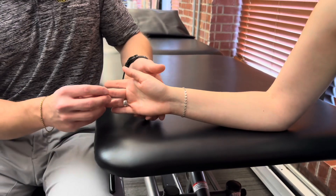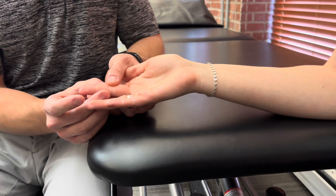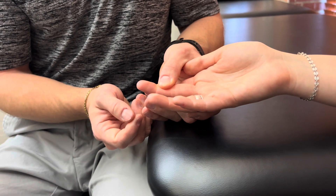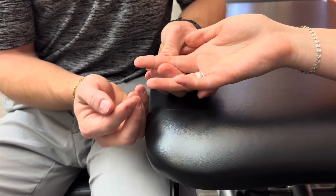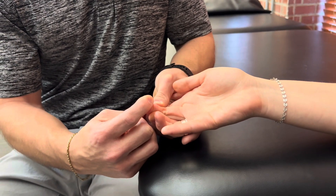These can also be applied for the DIP joint. The position is basically the same for all. I'm going to try to stabilize the middle phalanx. If she can flex the DIP joint through full range against gravity, I would give that a grade 3. If she can flex and then tolerate strong resistance, and if I can provide some strong resistance and she can tolerate that, that would be a grade 5.